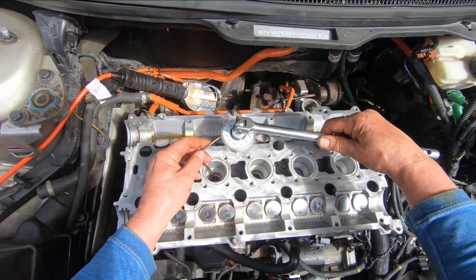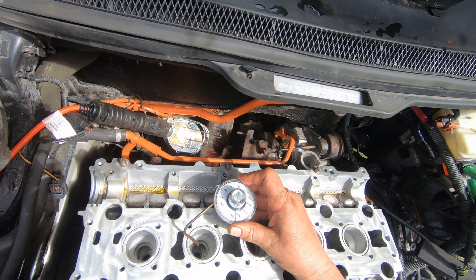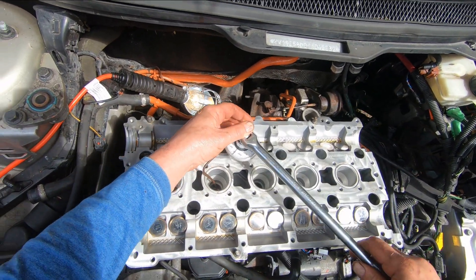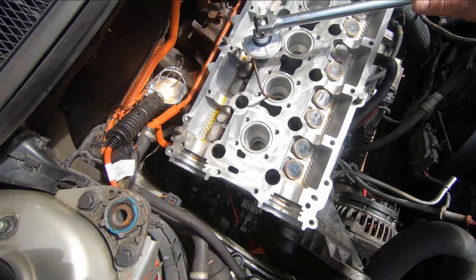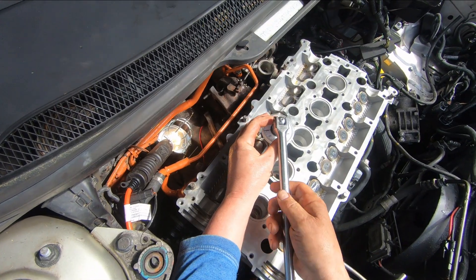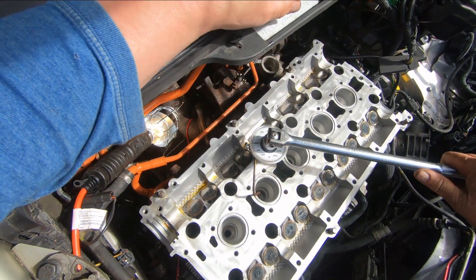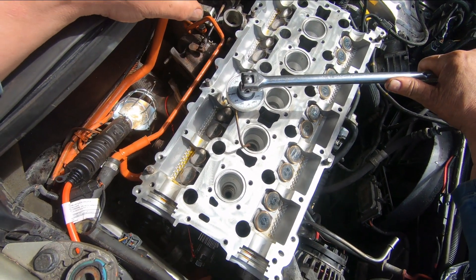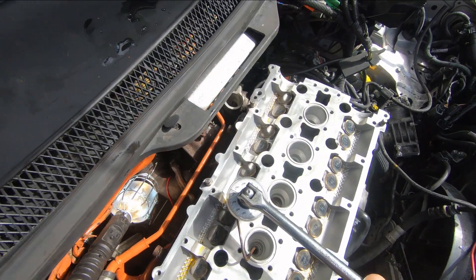That's number two in sequence. Take that off, zero the dial, and do 130 on that one. I put oil on the threads when I put the bolts in, and they are brand new bolts. That's 60... 90. See, this allows you to change the position of your handle and still keep track of the degrees you've already moved. This takes the guesswork out of it. Nice and smooth — right to 130. Good.